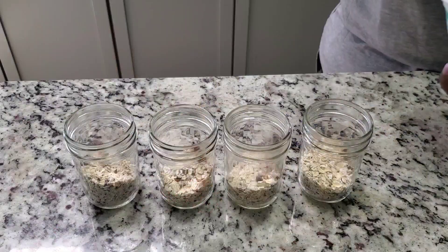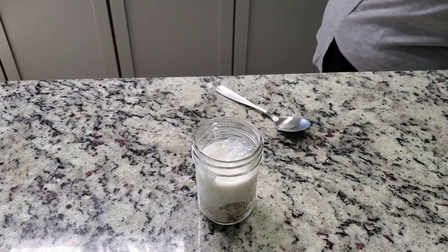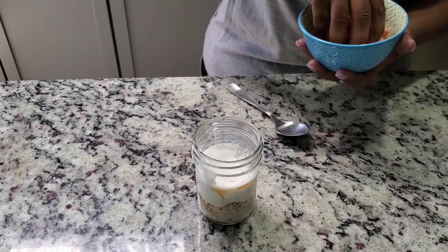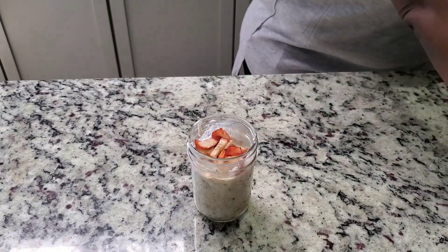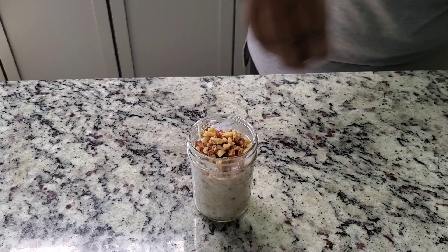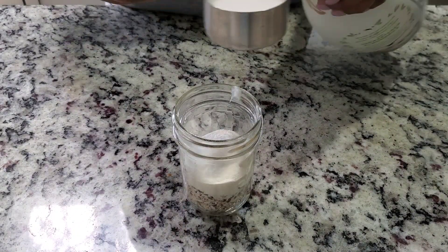In each jar I'm putting yogurt — you could use vegan yogurt or Greek yogurt. Then I add some milk; I'm using almond milk, but you could use any milk you like. Then I add about a tablespoon of maple syrup, then some strawberries and walnuts. This is so delicious. I also added some dark chocolate in there — very, very good.